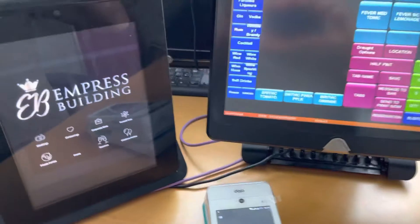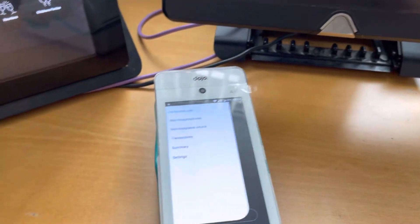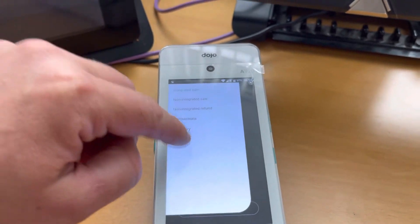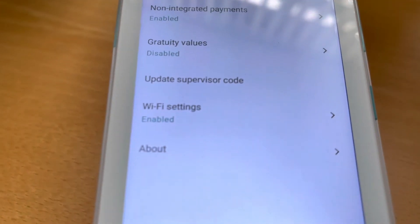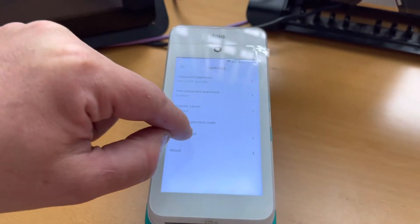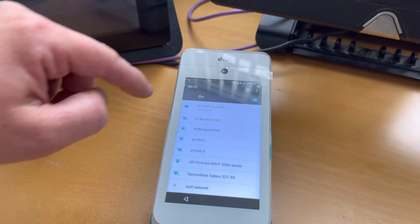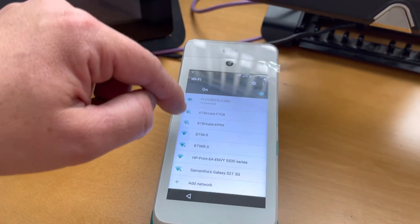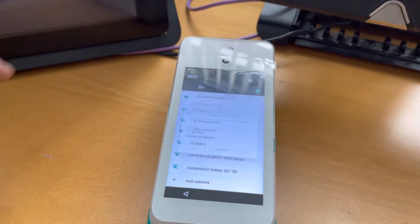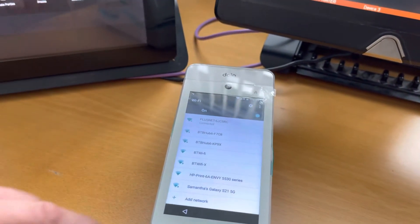This is something we've been asked quite a lot. So top left hand corner, you press the three little lines, then settings, and Wi-Fi settings. You basically just choose where you want to go — I'm already connected. If you want to connect to a different one, you put in the password and press connect.